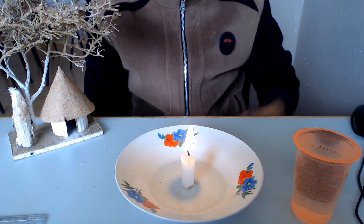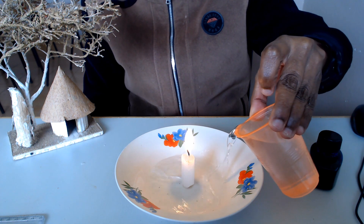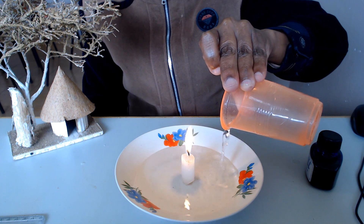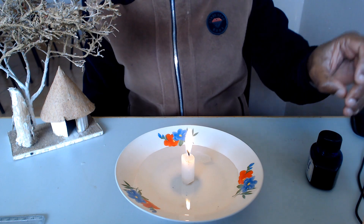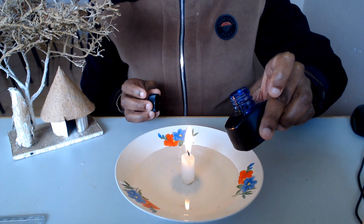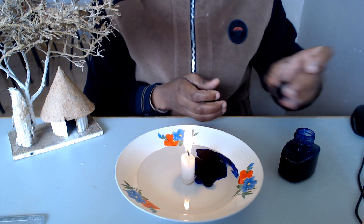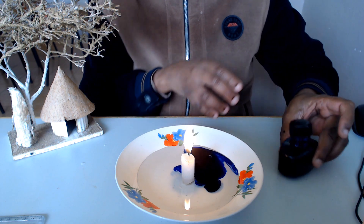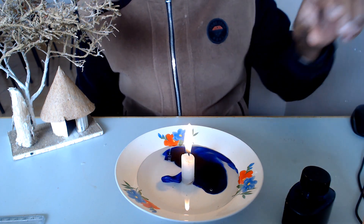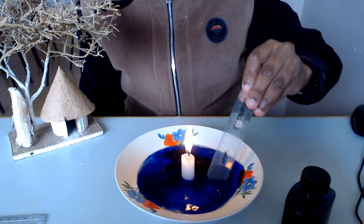The second step is to add some water into the plate, but not a lot of it. Then, because the water is not very visible, I make it visible by using some ink. I pour some ink. This ink is just to make the water visible — otherwise the experiment can work without the ink. But just because I want you to see clearly what is happening, I add some ink to make it visible. I stir the ink.